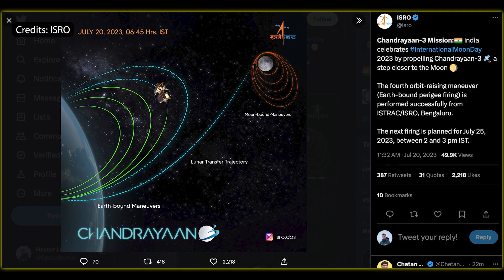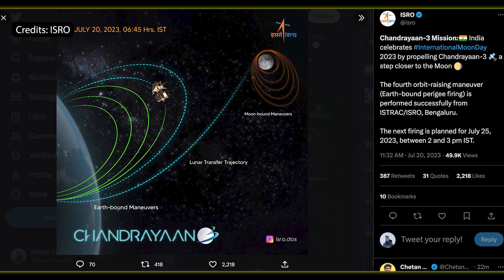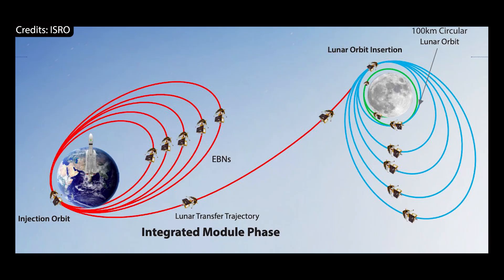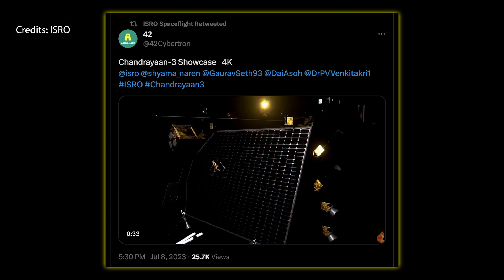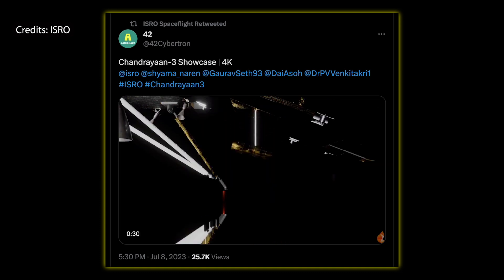India's Chandrayaan-3 spacecraft keeps steadily raising its orbit as it inches closer to the moon. It has already performed its third planned orbit-raising burn and will perform two more burns which will put the spacecraft on course to the moon's sphere of influence. It will then perform a series of retrograde burns to lower its lunar orbit until the day of its planned descent to the surface in the South Pole region, which will be on the 23rd of August — the day before my birthday.